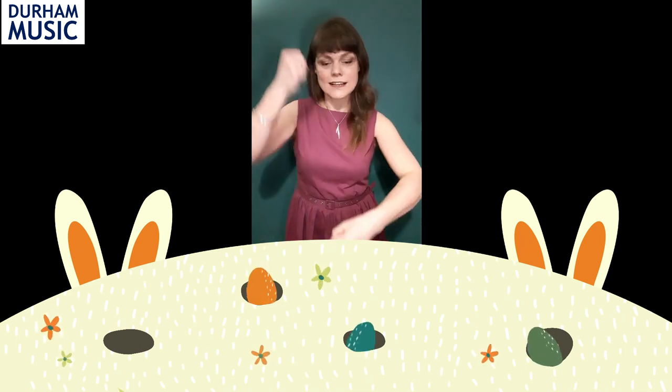Knees, hands, across, across, mashed potato, mashed potato, twiddle, twiddle. And again: knees, hands, across, across, mashed potato, mashed potato, twiddle, twiddle. We're going to use that for the first theme of the Easter Egg Boogie. We might do something different for the other ones — let's just see what takes us. Enjoy!